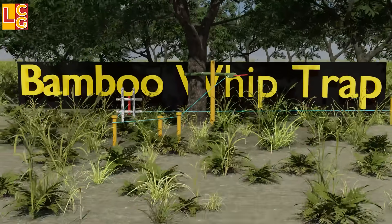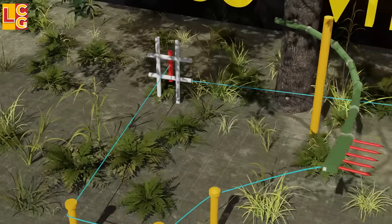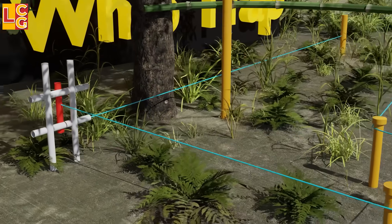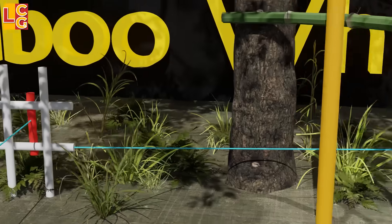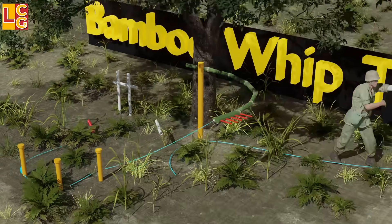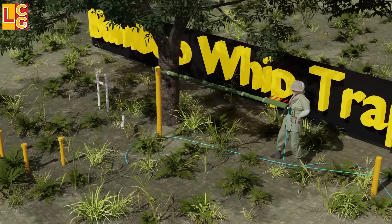Bamboo Whip Trap: This trap consists of a bamboo that has been bent, with spikes placed at the end. This end is tied to a rope which acts as a trigger. When the enemy moves the tripwire, the end of the bamboo where the spikes are will spring forward and hit the enemy's chest or head very hard. This is a fatal booby trap.